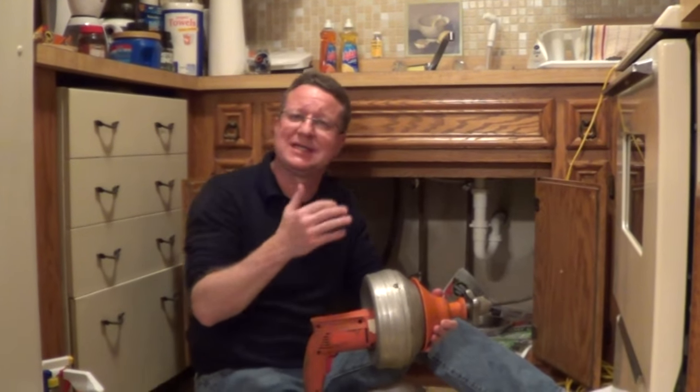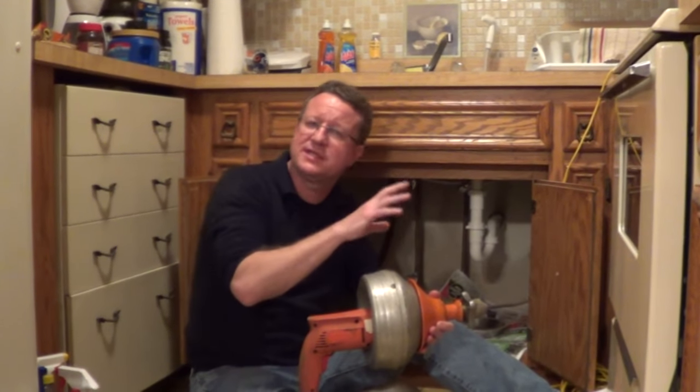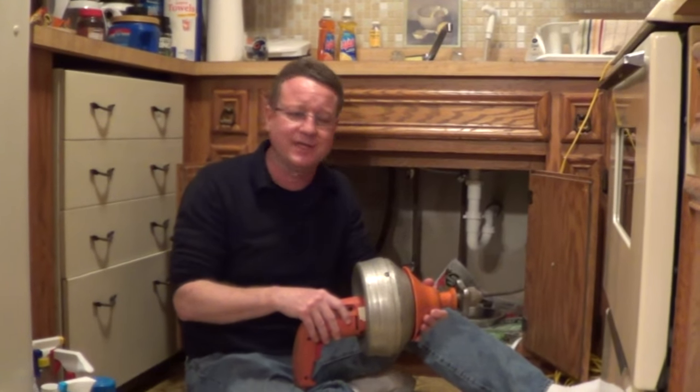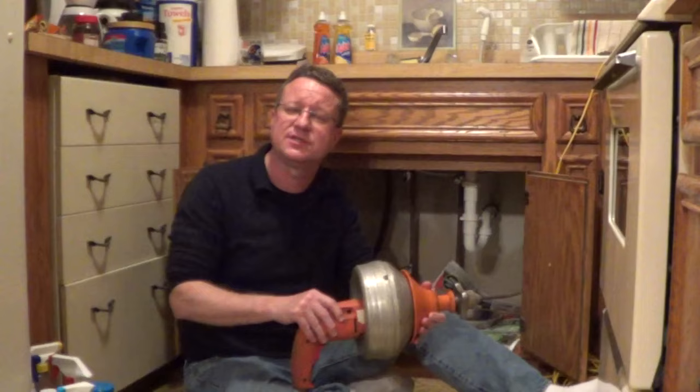If you're looking for a fast and easy way to unclog a sink drain, whether it's a bathroom sink or a kitchen sink, you can pick up one of these power routers at any rental place, and I'll go through the steps on how to use it.